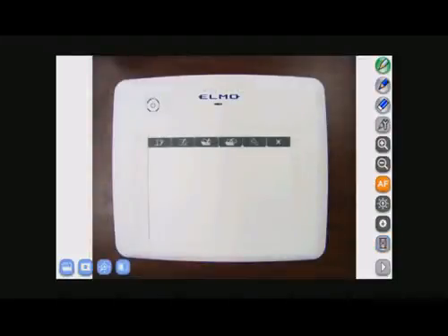That concludes Elmo's wireless tablet tutorial video. If you have questions, you can email Elmo at elmousa.com or check out elmousa.com for more information.